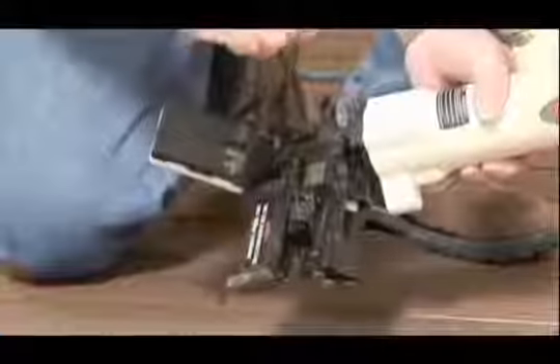To butt seam a board over the center of a joist, we're going to take our joist pin, pull it all the way up, out past the last detent.